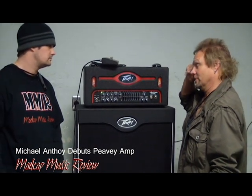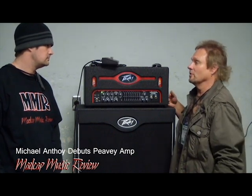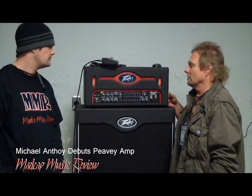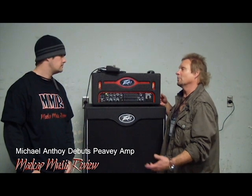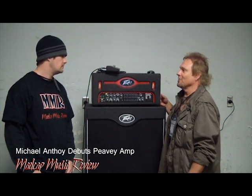I actually took that amp out on tour in 2009 with Chickenfoot and helped R&D the whole amp, gave my input while we were out on the road. There were a couple of things that I would have changed personally on that amp, and they were nice enough to say, hey, if you want to do that, let's do a signature amp with you. And I was like, sure, why not?